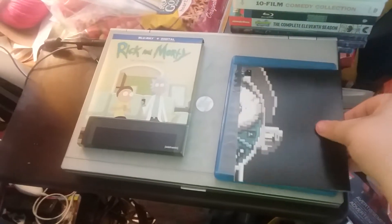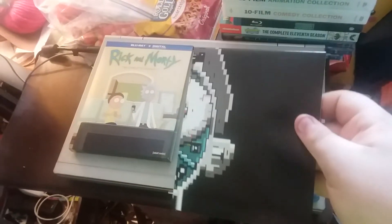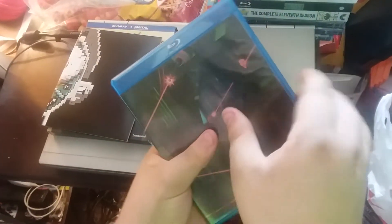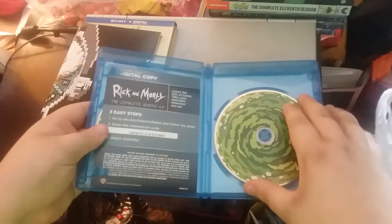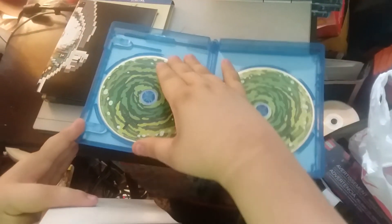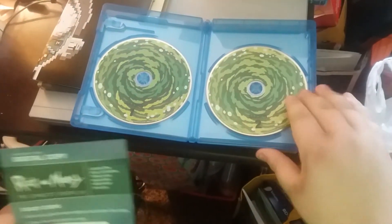And inside we've got a poster. There it is. And it's a different cover too. You got an insert and a disc — two discs.